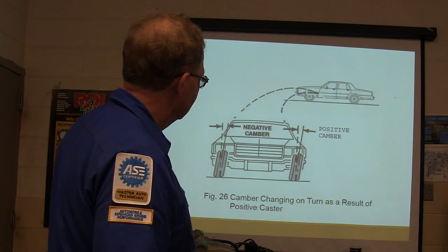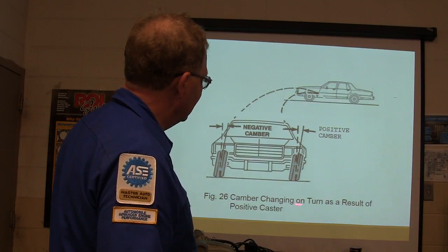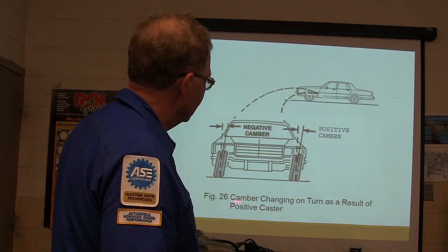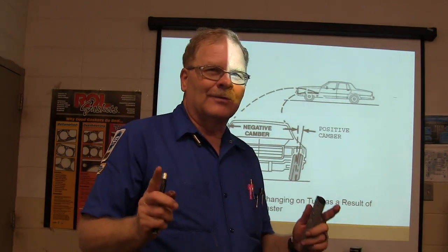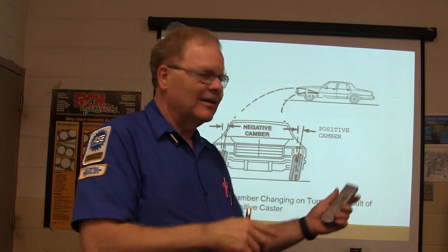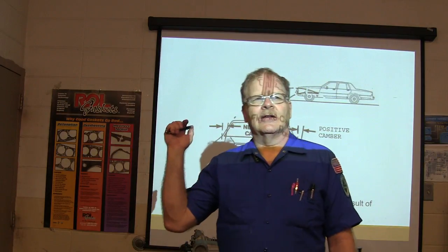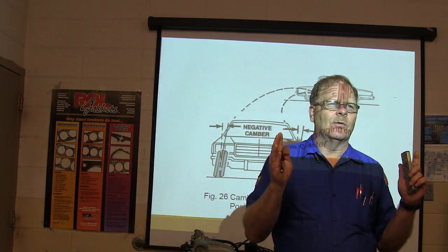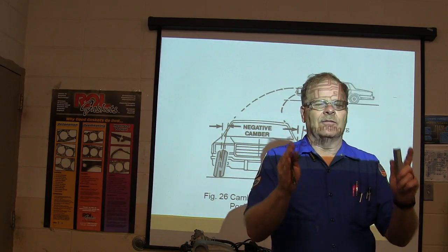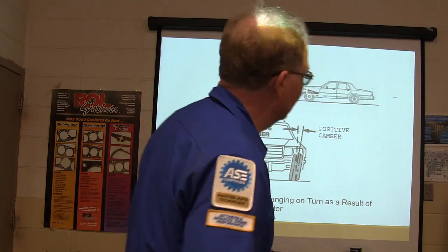There's your steering axis at positive caster, and there's positive and negative camber. The camber actually changes in a turn as a result of positive caster — all these angles affect each other. When doing an alignment, always start with the rear, then go to the front. The correct order is: rear toe first, then front caster, camber, and finally toe.